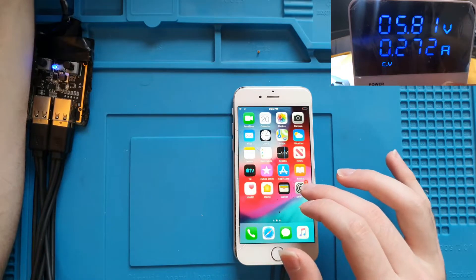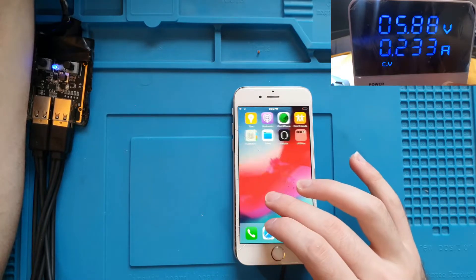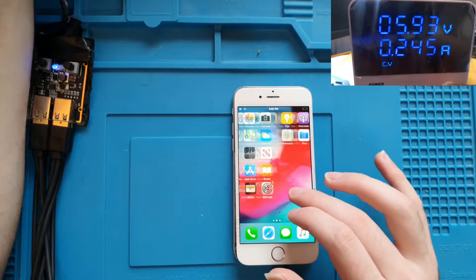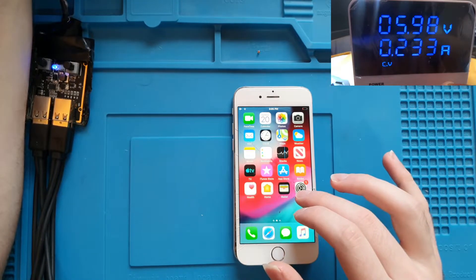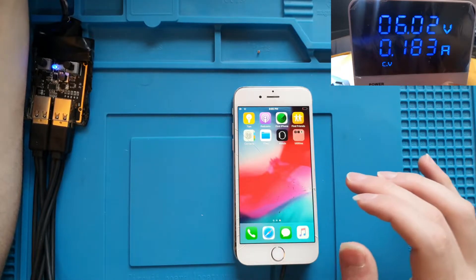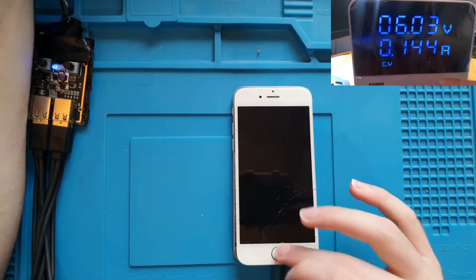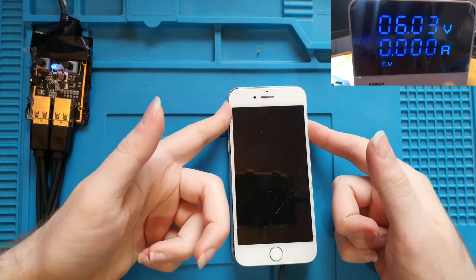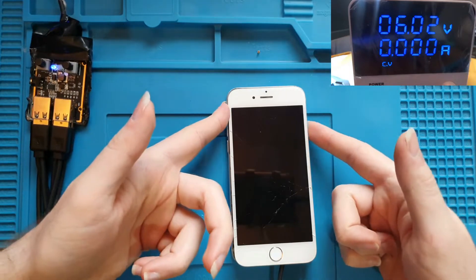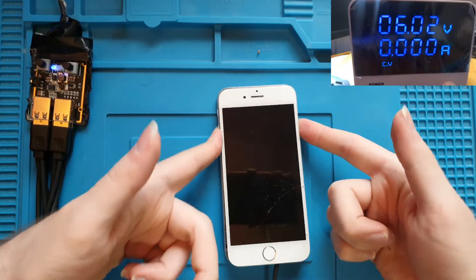The phone reached 5.9V and was still running normally — that's insane. Everything has a limitation, and at this point the phone hit its limit at 6V, which killed the phone when the voltage went above 6V. I'm really impressed though — the phone did a great job surviving above 5V, and that's crazy to me.